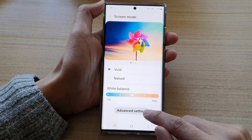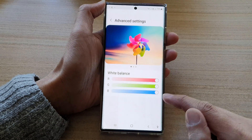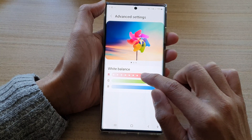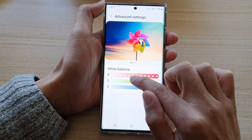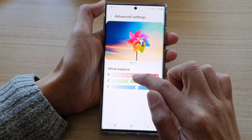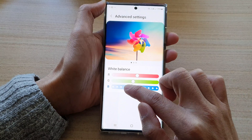In here, tap on advanced settings. In advanced settings, you can drag on the RGB slider bar, and in here you can readjust the color. So you can change the red color, the green color, and the blue color.